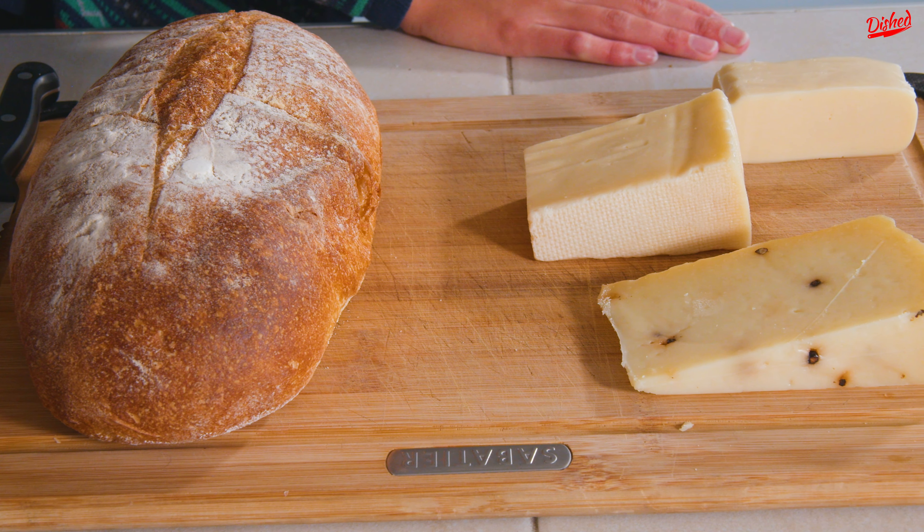Hey, Carmen here. I realized I didn't give a review of what the sandwich tasted like — it was good! The kimchi was a bit overpowering though, so I'm not sure what the point of adding it to those beautiful flavorful cheeses was. I think if I made it again I'd leave out the kimchi so I could really taste the cheese. Okay, bye.